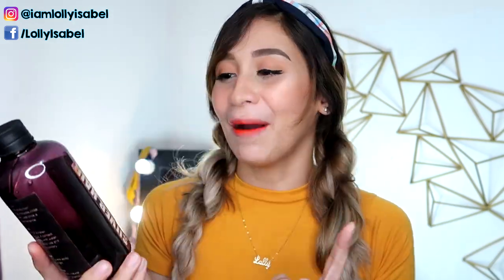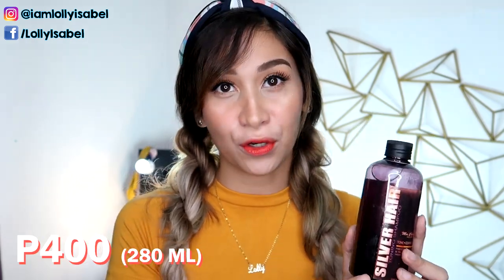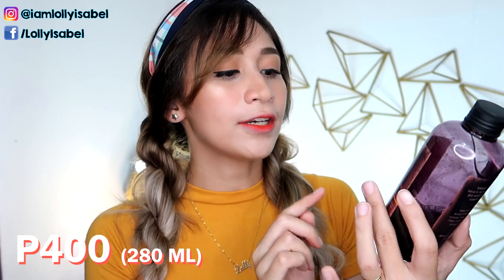So in this video, we're going to be talking about this Silver Hair Toning Shampoo by Mashery PH. This is actually a local brand and as you can see, the packaging is so big. I got this one online — there are a lot of resellers for this product. It's P400 for 280ml.